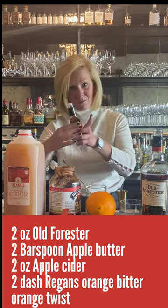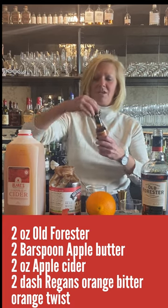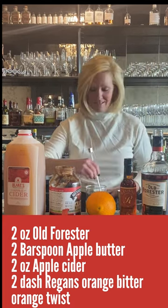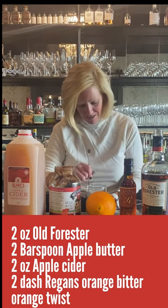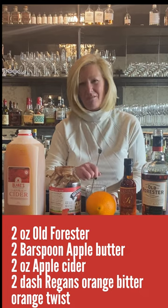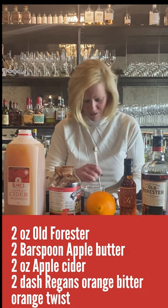I'm going to do a little dash of Gary Regan's orange bitters. This is my favorite orange bitters and it isn't always the most expensive one that's the best. So I'm going to mix that up. You do have to start a little bit harder just because of the apple butter and you want all that little flavor in your whole cocktail.